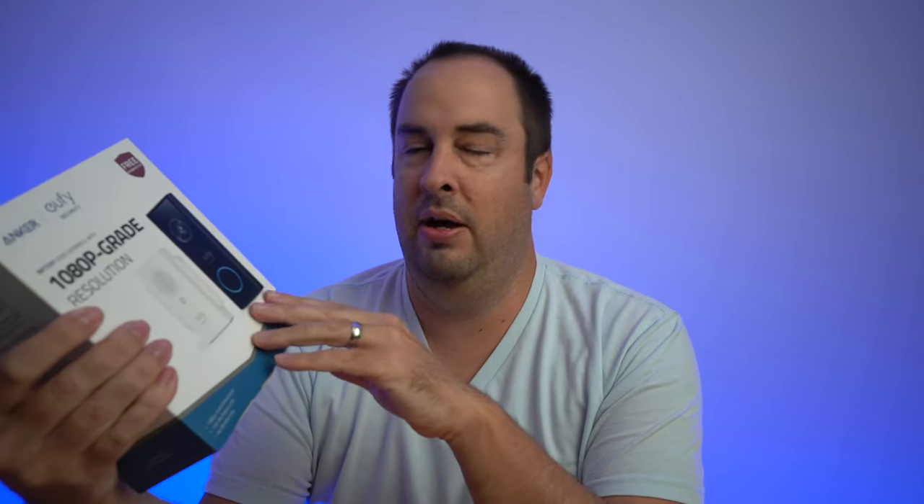Let's go ahead and check what you get in the box. After that, I want to do a test of the video quality during the day as well as at night, so you can get an idea of what it looks like, as well as the audio, because that's pretty important too. Another thing I think I've missed in past videos is how quickly does it notify your phone when you get motion detection, and how well is the motion detection? Being battery-operated, I've seen those don't always do as well, so I'm curious to see how this one does.